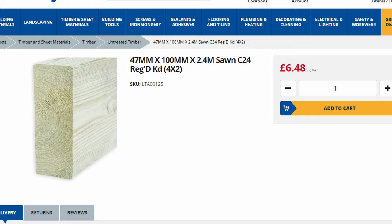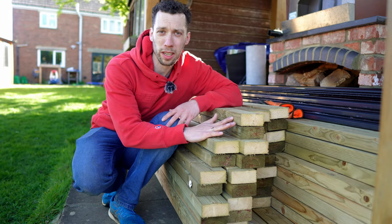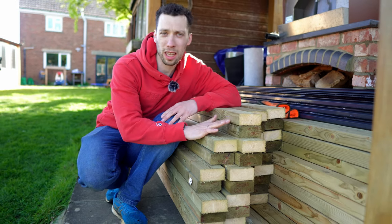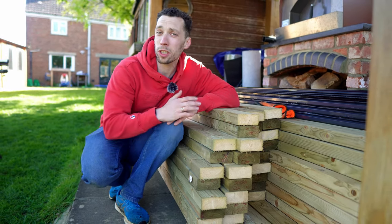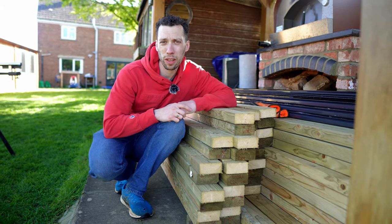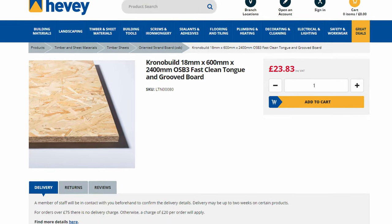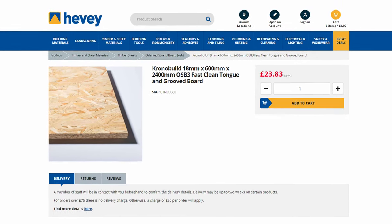All of the timber I'm using today is four inches by two inches, which is going to give a very structurally solid build. You can go for slightly thinner pieces of timber, but I didn't want to mainly because this is a workshop and I'm going to be hanging quite a lot of things off the walls. On the outside of all the framed walls we will be applying 18mm OSB3 sheeting.